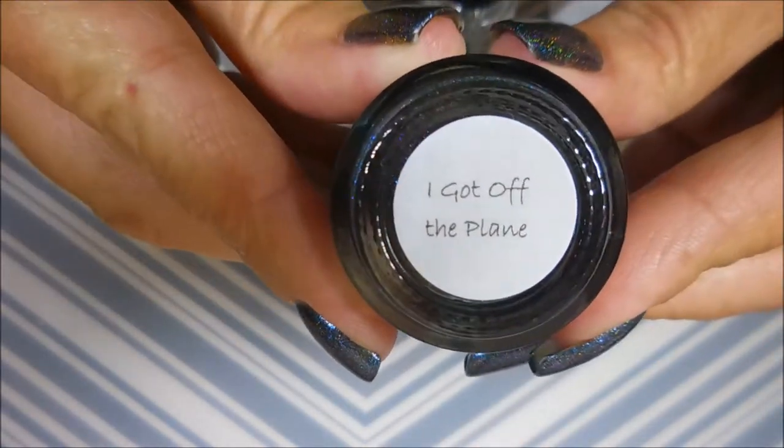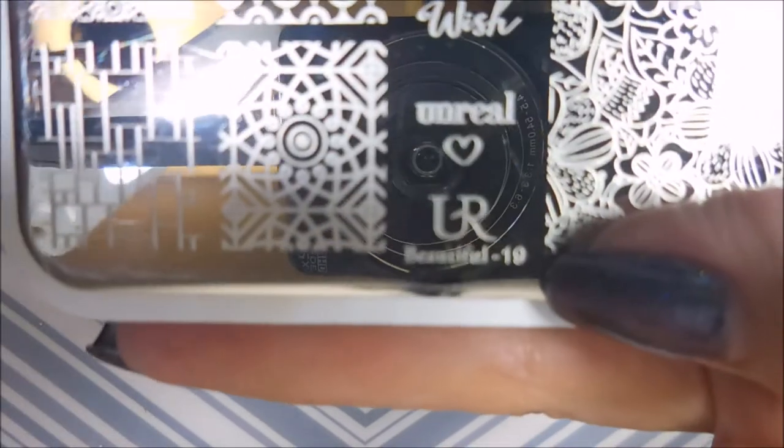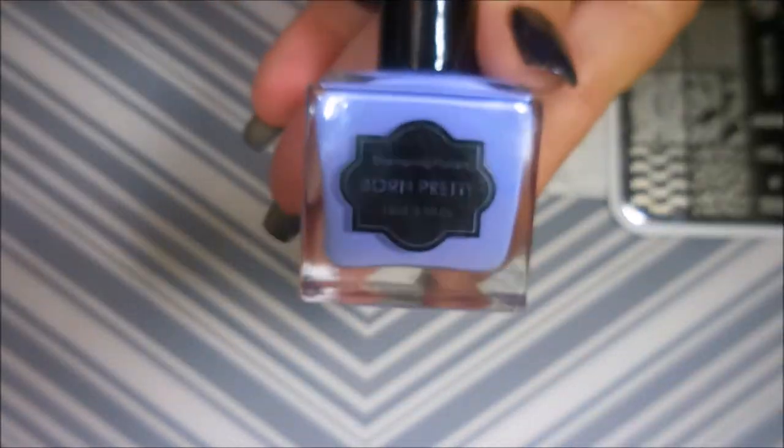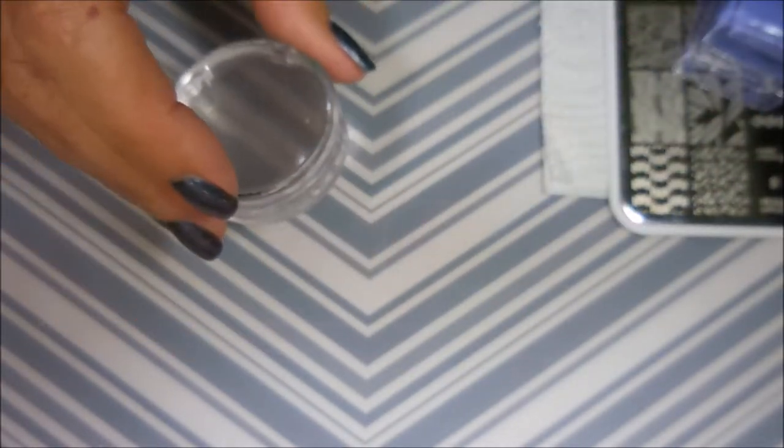I got off the plane and I've topped it off with Posh Top Coat and let it dry down. Today I'm going to be using this UR Beautiful Plate No. 19 and this warm, pretty, light purple nail polish and my monocle stamper and my Fabio Nail Scraper.